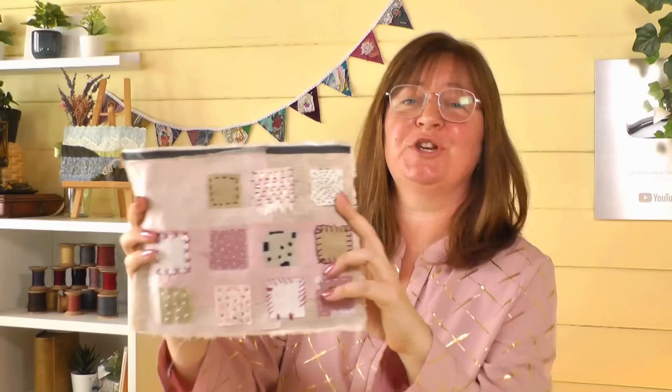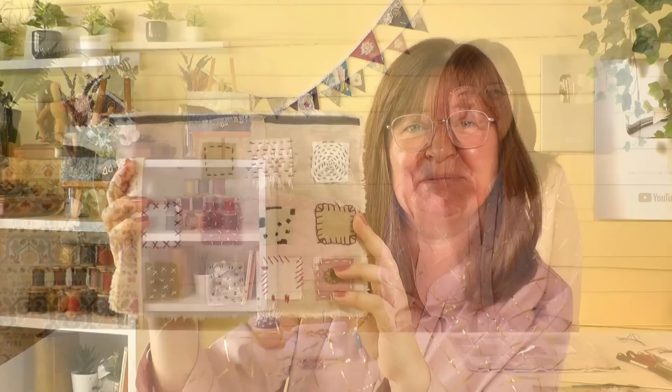Hi everybody, today I am going to show you five really easy stitches for your slow stitching projects. I'm Sarah from Sarah Homfrey Embroidery, thank you for tuning in. We're going to look at some slow stitching and I want to show you five easy stitches to use in your projects.